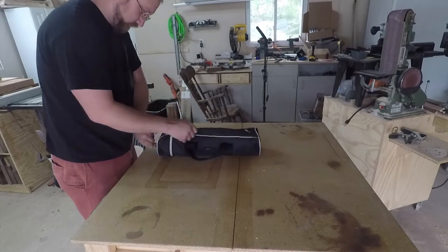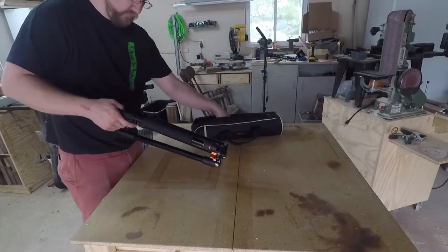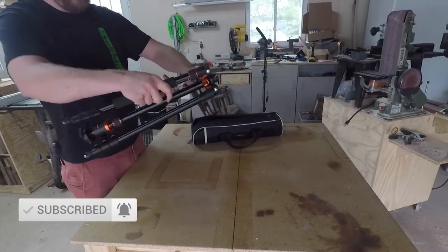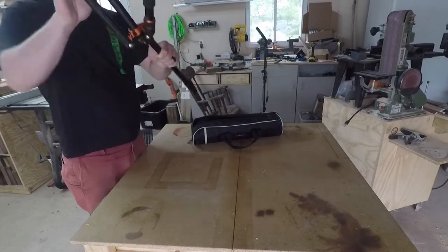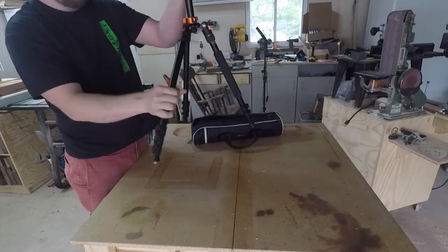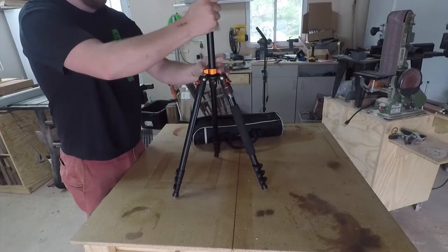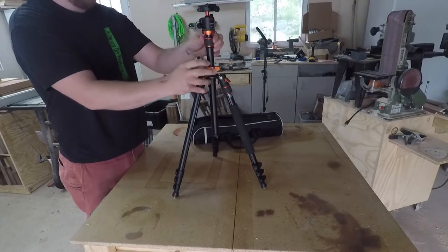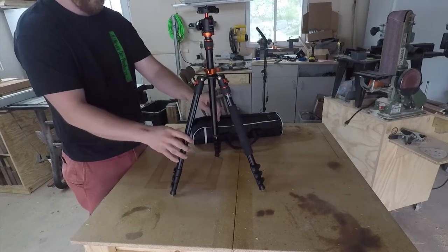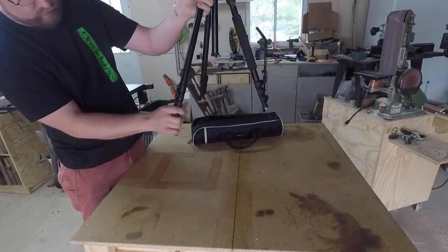I opened this tripod up and took it out. I'm really glad it comes with a very nice carrying case. The first thing I noticed is that it's really well made. All the locking mechanisms are very tight with very little play in them. The movement up and down with the two extending telescoping arms is very good.